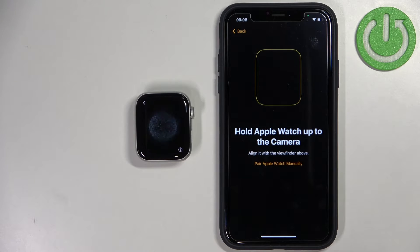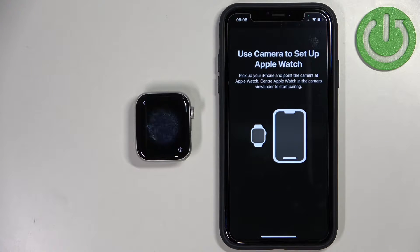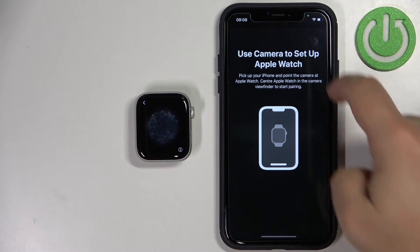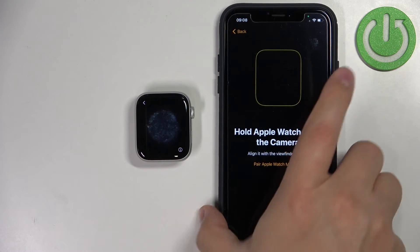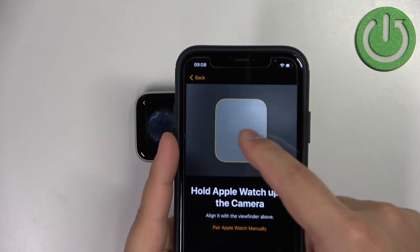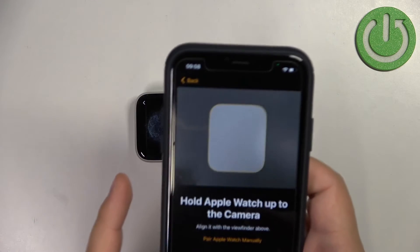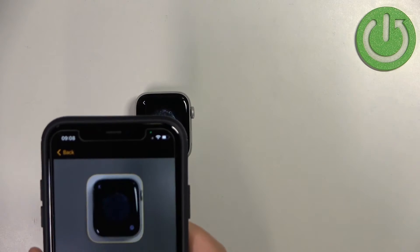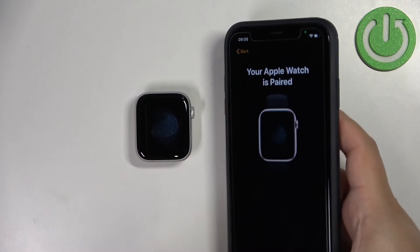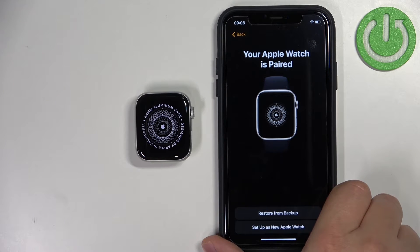Now we need to basically scan the screen of our watch with the camera. We need to pick up our iPhone and point it at the watch — basically center our watch in the highlighted area of the camera. And the watch should be paired with your iPhone after it's done scanning.